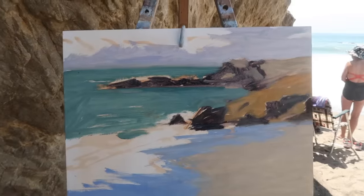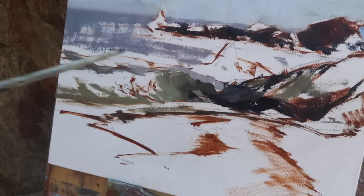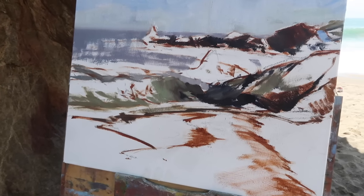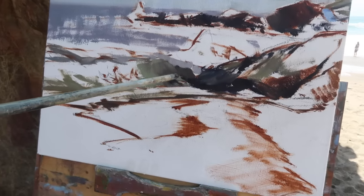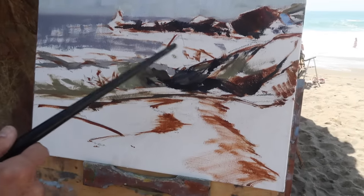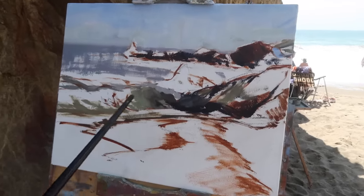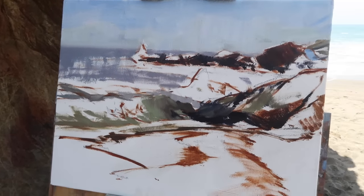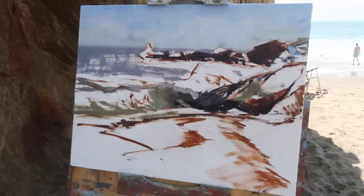I love how you get this scrubby look in the beginning. Are you using any medium on this? It almost looks like the paint's going on fairly dry. I'm using Liquin here and there but trying to be sparing about it. You're going to have a wave right here? Yep, and I'm going to have a splash coming up, and this whole inside area is going to be white water. By keeping it thin and scrubby like this you can come over with thicker paint without having to fight it too much.